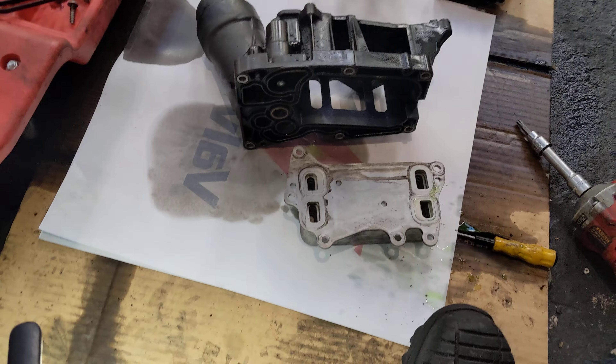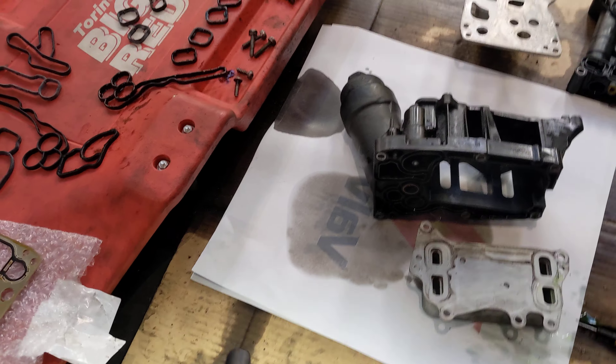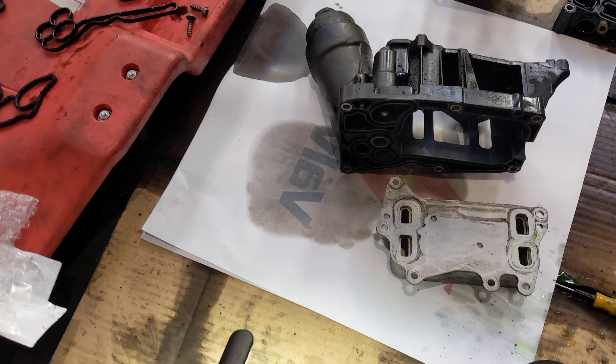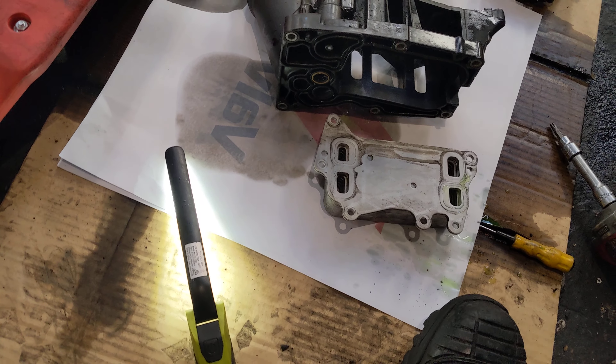So this car came in from another workshop. I've never seen it before, and they said it's got a coolant leak and an oil leak. The oil leak had sort of been cleaned up, but it wasn't that bad — it's just started.